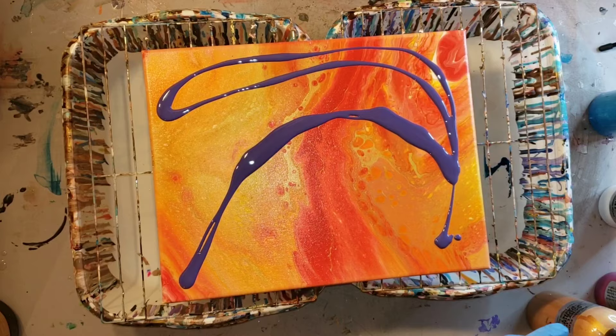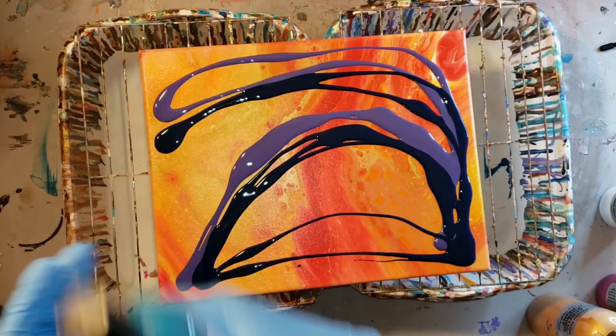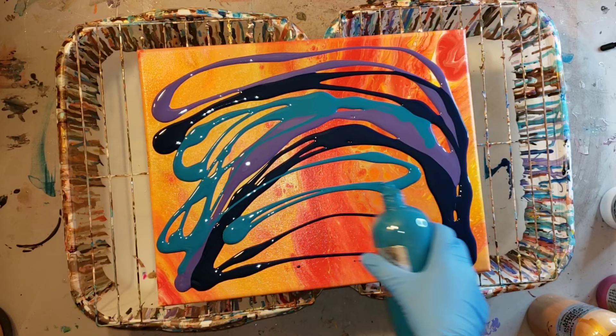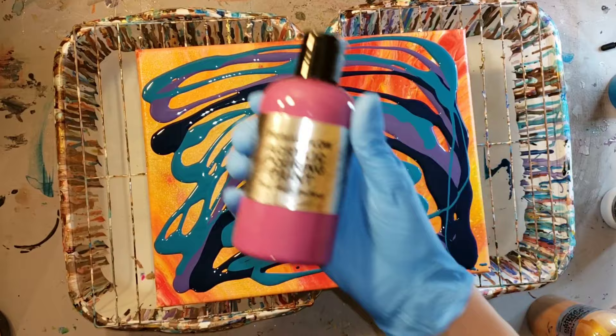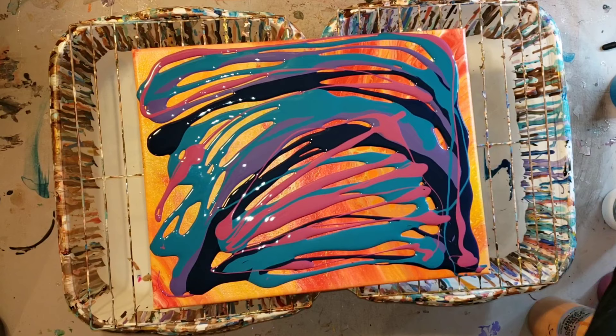I'm just going in with my purple and my navy. I don't really have a plan for this piece — I was just going in and having fun, experimenting, seeing what colors go nice together and if I could get any cells to pop up. This technique is good if you're a beginner or if you're more experienced at acrylic pouring.